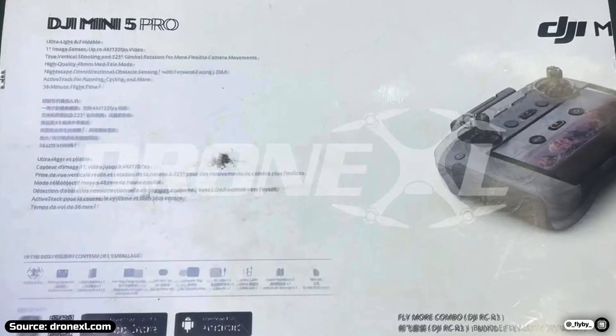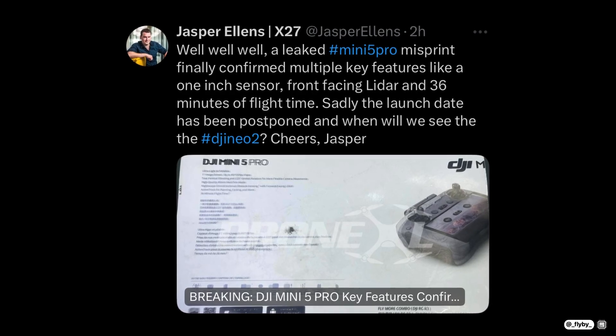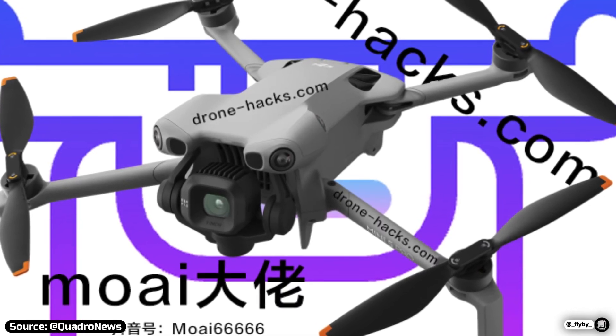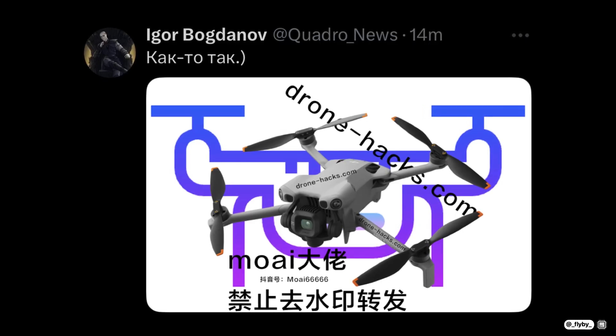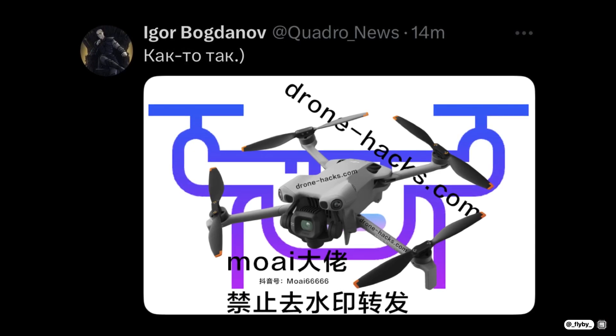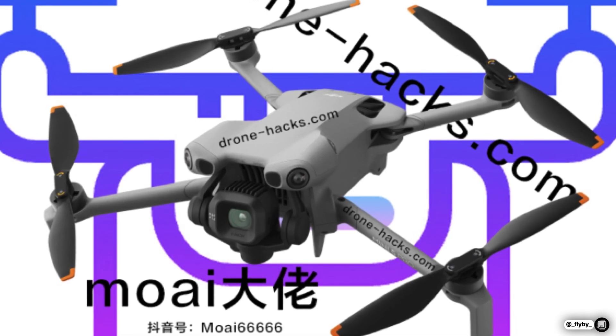All the specs of the upcoming DJI Mini 5 Pro have been leaked. Thanks to the latest article posted by DroneXL, we can now have a detailed look at the camera upgrades and the drone's specs. But it's not only the specs that have been leaked — Quadro News has also shared an exclusive first-ever look at the drone. So we will cover everything you need to know about it in this video.